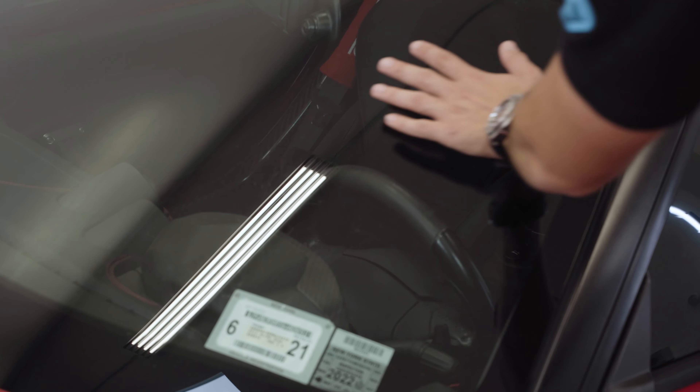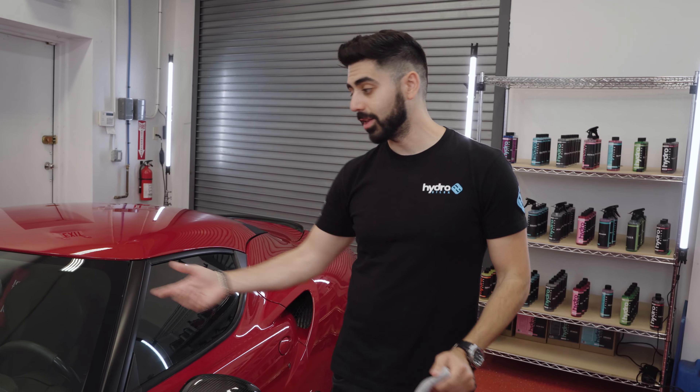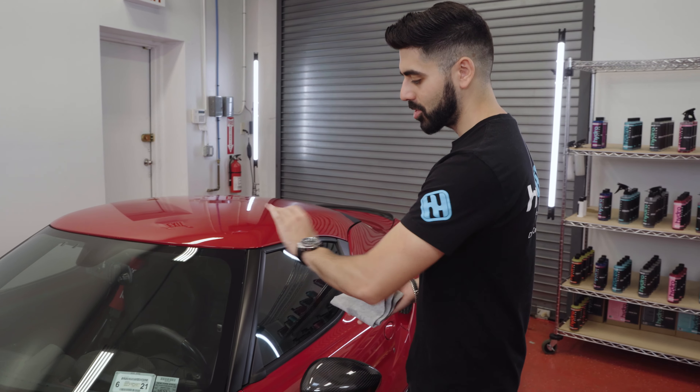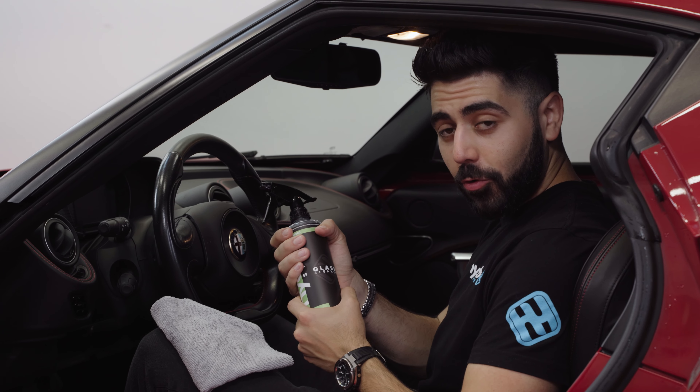Just make sure the glass isn't too hot to the touch — it should be nice and cool. The second thing for a successful application: don't use paper towels or anything like that to clean the windows on your car. You want to use nice, high-quality microfiber towels.